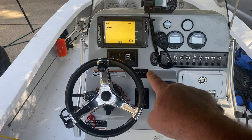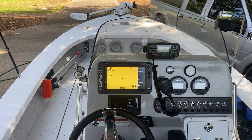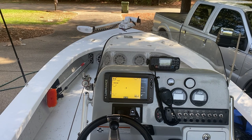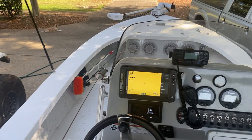At the helm you've got a phone storage section, link code, trim tab buttons, and tilt. The trim for the jack plate is to the left. The steering wheel moves up and down. I installed a brand new Fusion radio with Bluetooth last year, and there's a Lowrance — I think the Elite TI screen — with a Navionics charts card loaded in it.